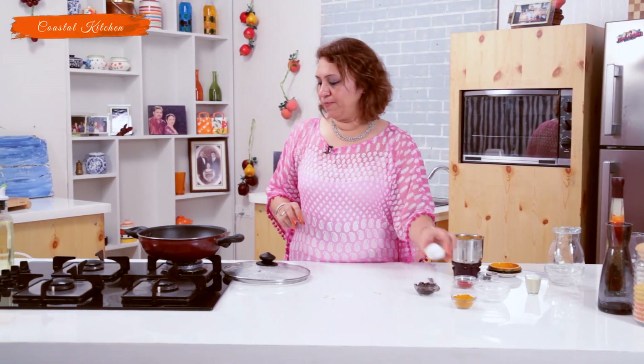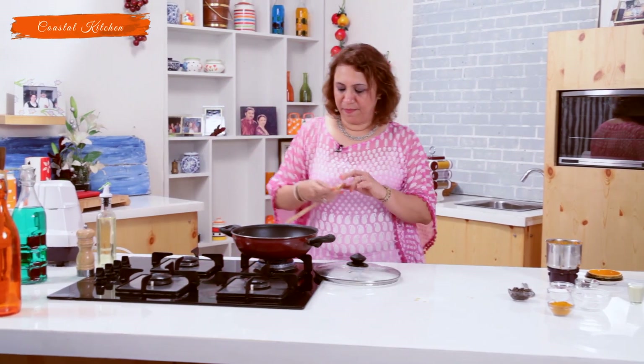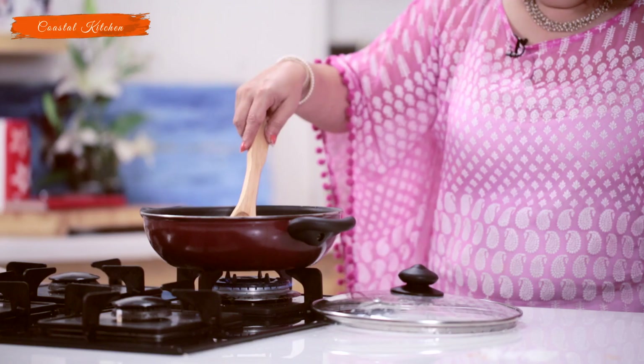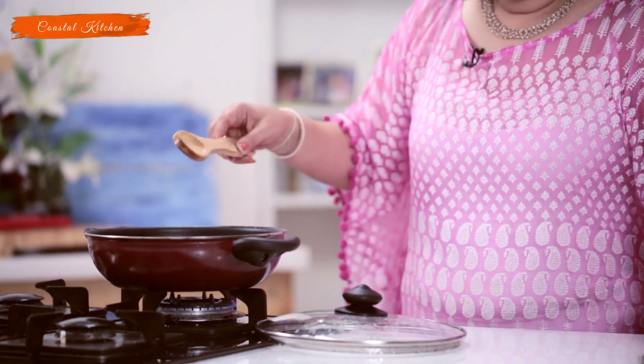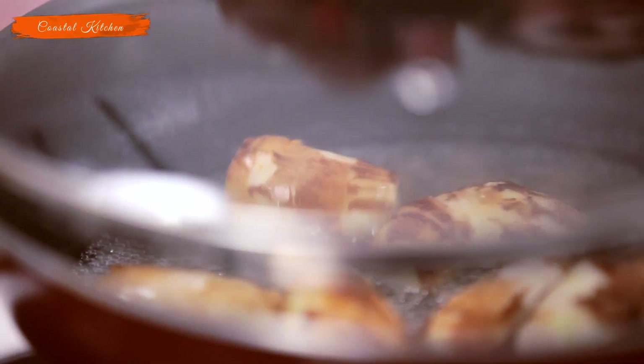The Arbi is cooking. We will add salt to it and give it a mix. Let's check on them to see if they're done. No, they are not done — it will take another 5 minutes. So cover and let them cook.